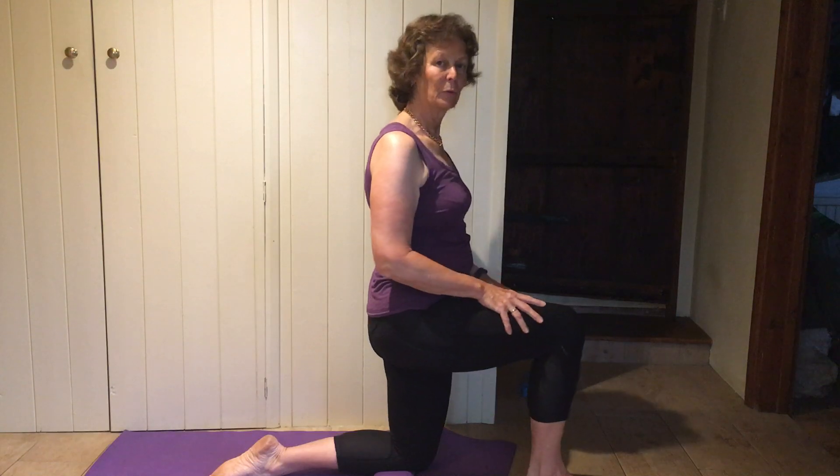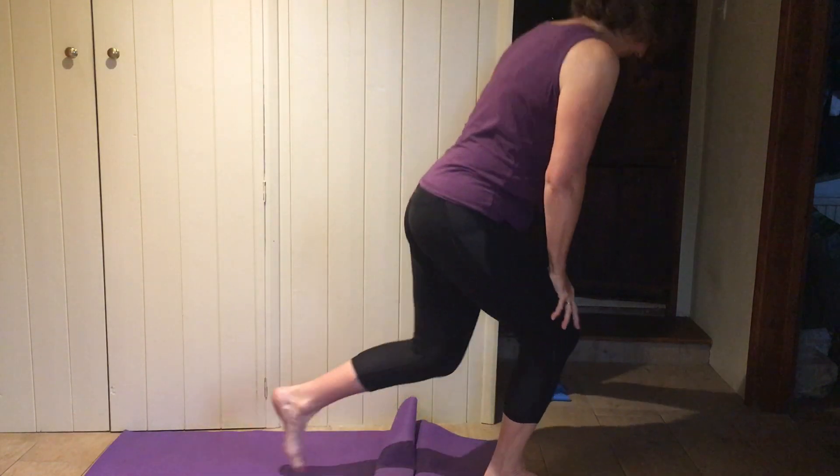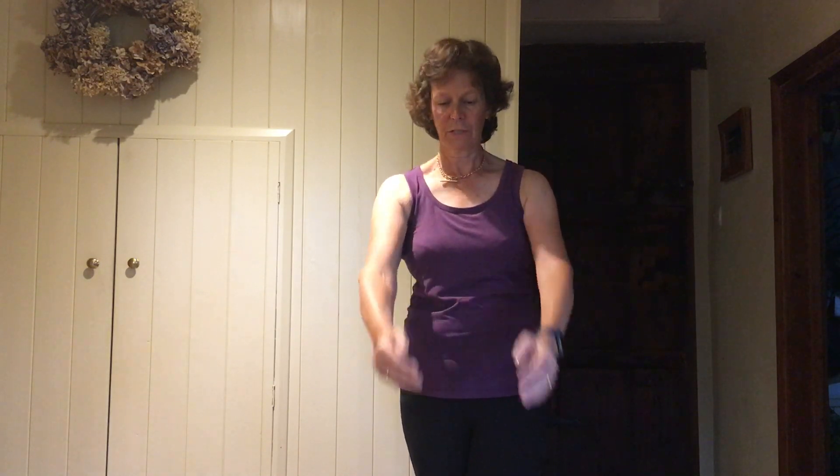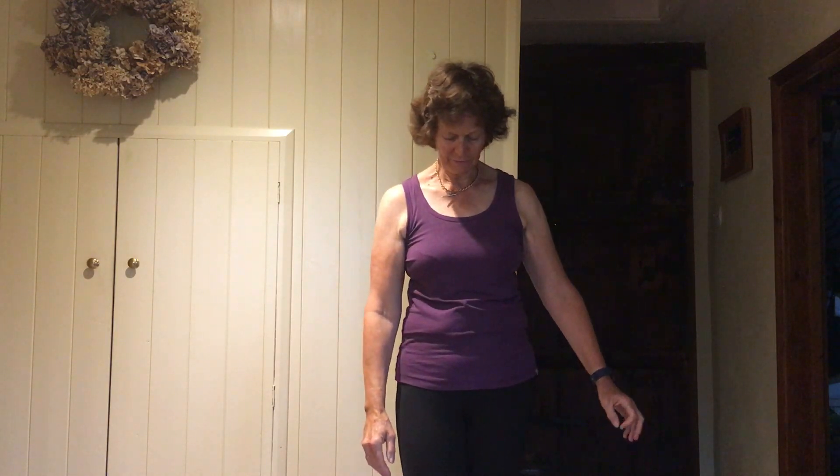Come all the way up into standing. Standing nice and tall, maybe put one foot right in front of the other one, arms up in front — just taking one arm out to the side and back in, other one out to the side and back in. If you're feeling nice and steady, as you take the arm out you could turn your head and come back in, and the other side, turn your head and back in.